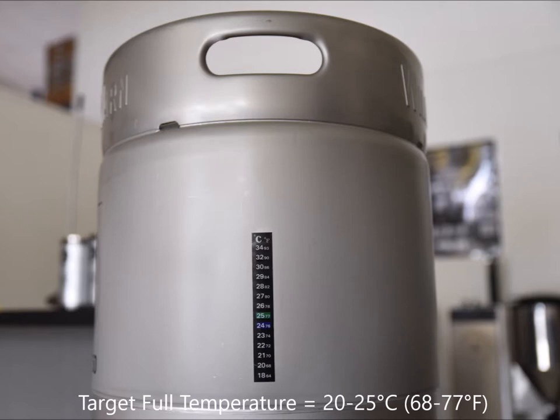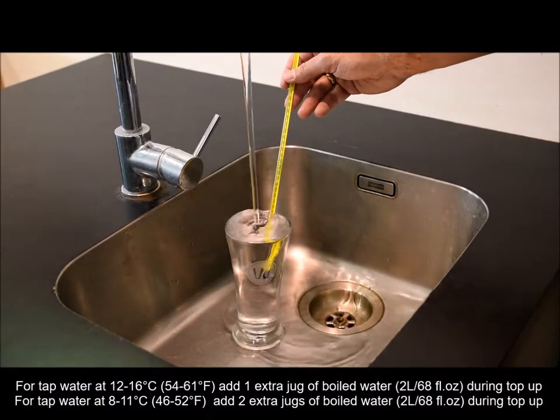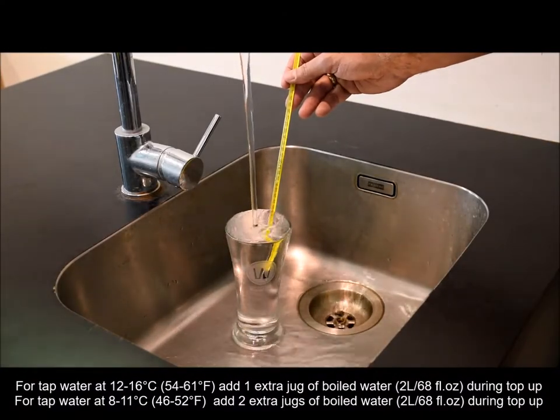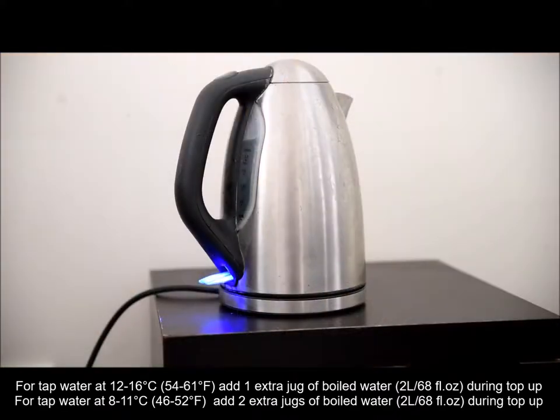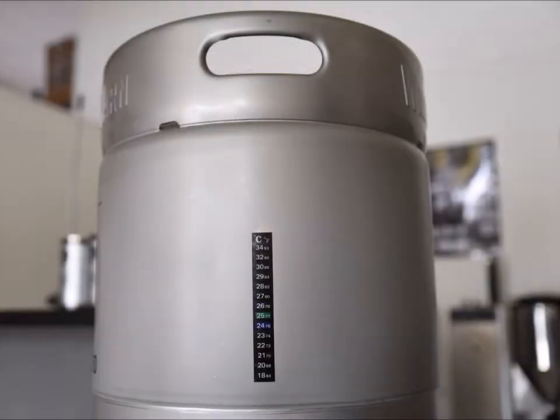The target temperature when full is 20 to 25 degrees Celsius, which is 68 to 77 degrees Fahrenheit. If your water source in winter is cold, as indicated here, you will need to add 1 to 2 extra jugs of boiled water during the top up. This target temperature is very important as it helps ensure a quick onset of fermentation.